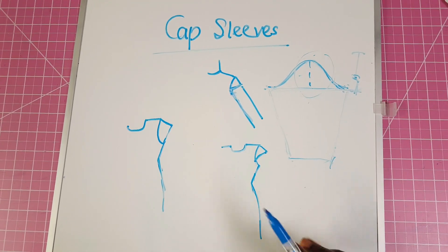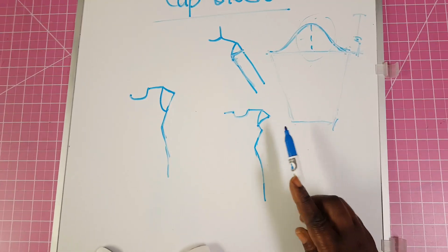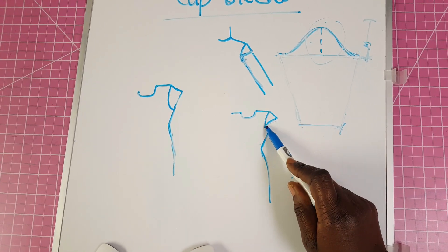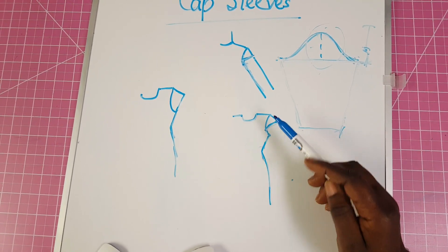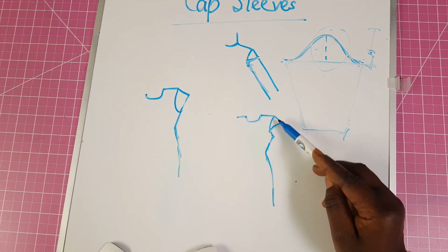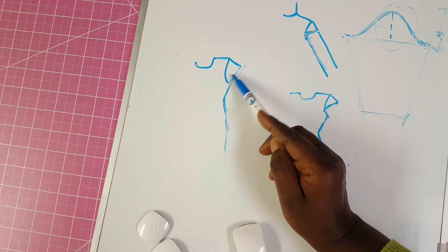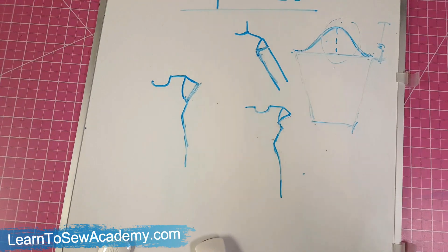You can have your cap sleeve made in different ways. You can have it such that it just covers about half of your arm, or maybe a little bit extended below that, where you can still have a little bit of your arm extended — like you just have a sleeveless with this tiny little sleeve which is your cap sleeve just covering there. You can also have another cap sleeve that will cover the entire length of your arm. I'm going to demonstrate with my wrapping paper to show you how you can cut a cap sleeve.